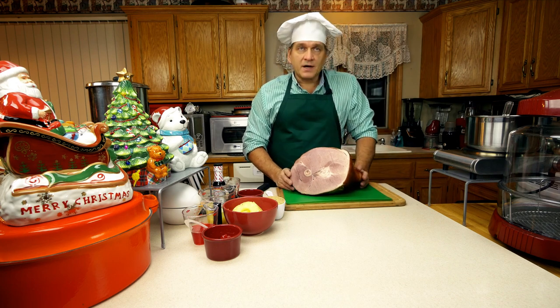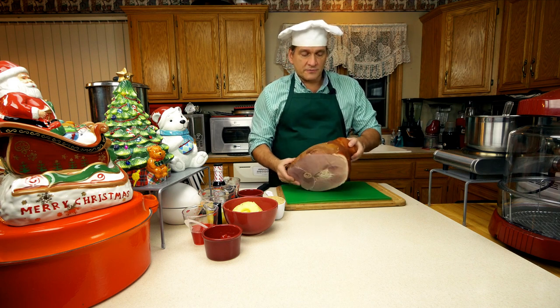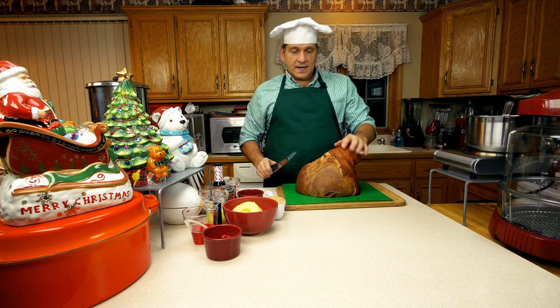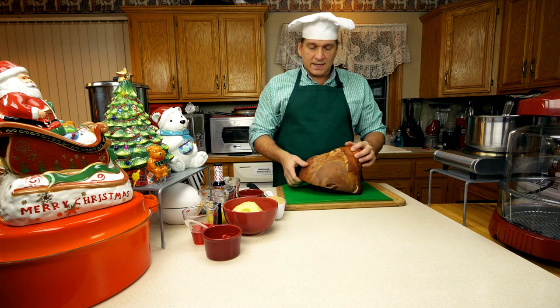So I have about a 10-pound ham right here and I've taken it out of the wrapper, wiped it off, dried it. And now the first thing you want to do is you want to score it. That's so your glaze can get in there and all your flavors, all your spices, your rub — all that can get in there.